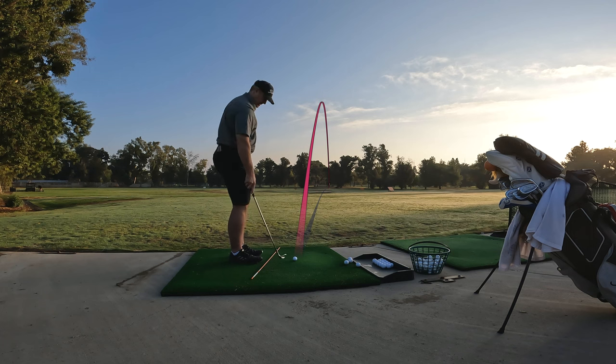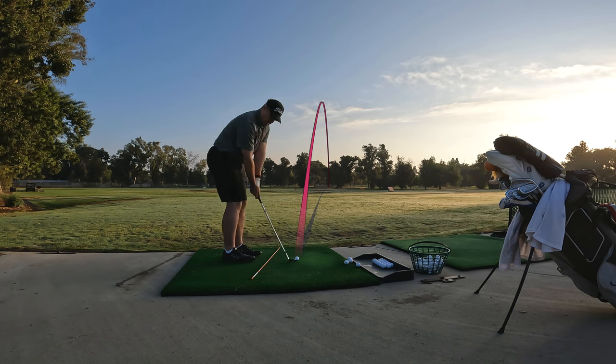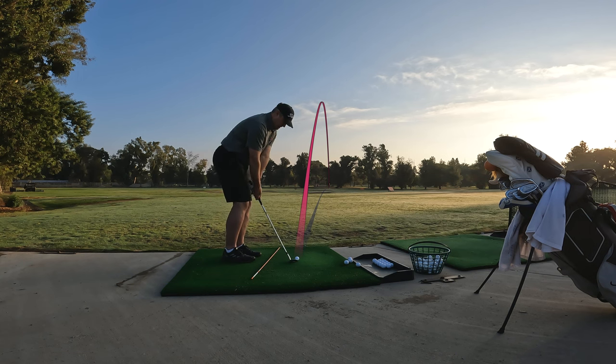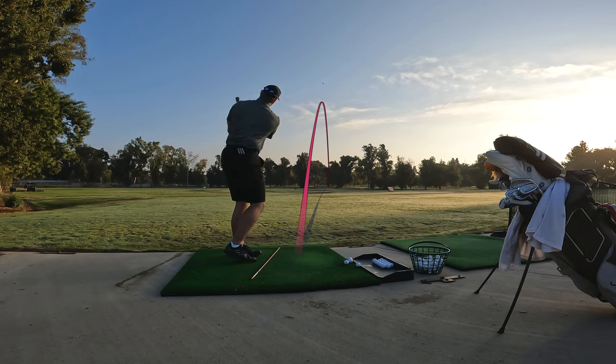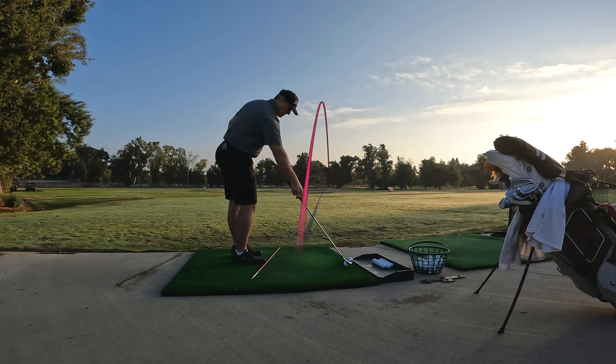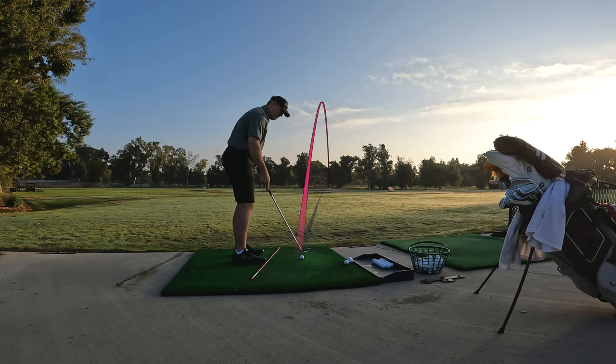That's the one we don't like — that's the old habit. Throwing the club out and digging the leading edge into the ground. That's what I have a problem with on little short shots. I try and go too hard, and I think I realize I'm going too hard and I try to stop.